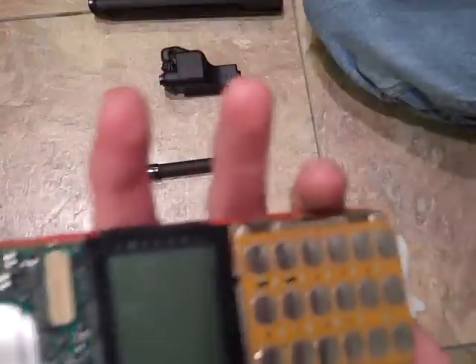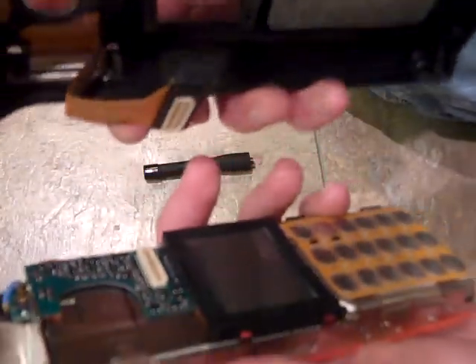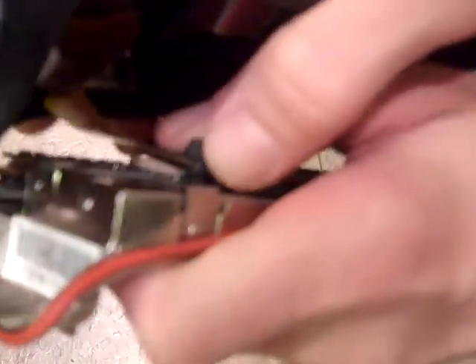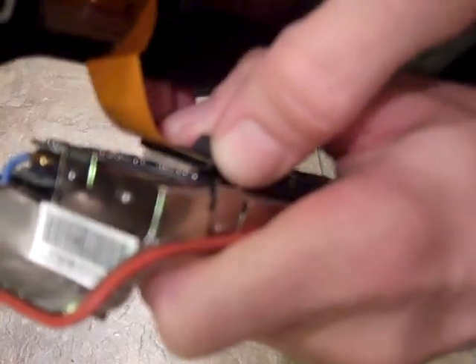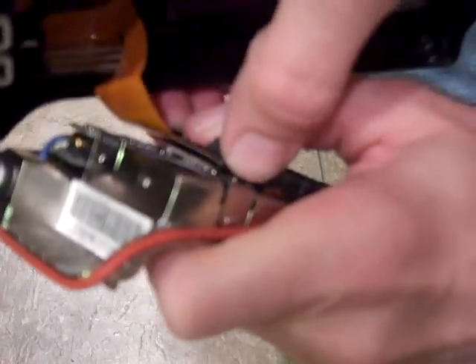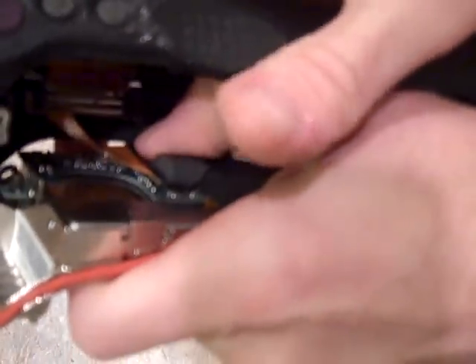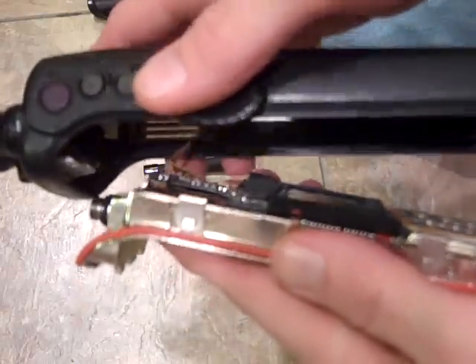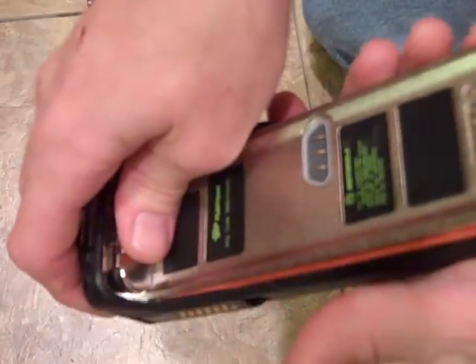This is the B connector — they make an A connector and a B connector. If you have to recase a radio, make sure you get the right connector for it. The easiest way I've found to clip this in is to line it up and give even pressure. Look at it from the side and make sure that you don't tear that flex, because if you do you're going to fry out the flex.